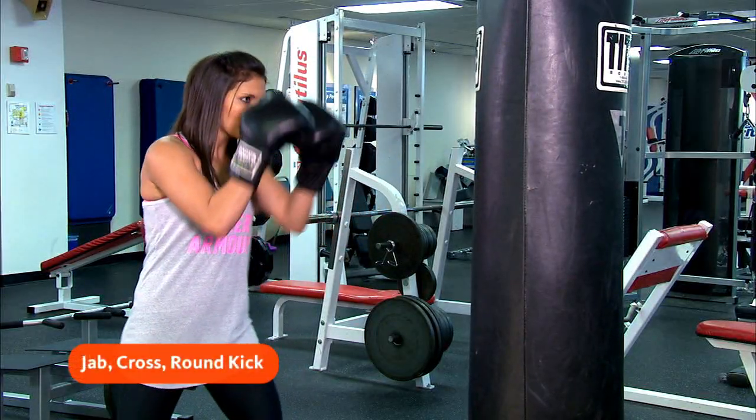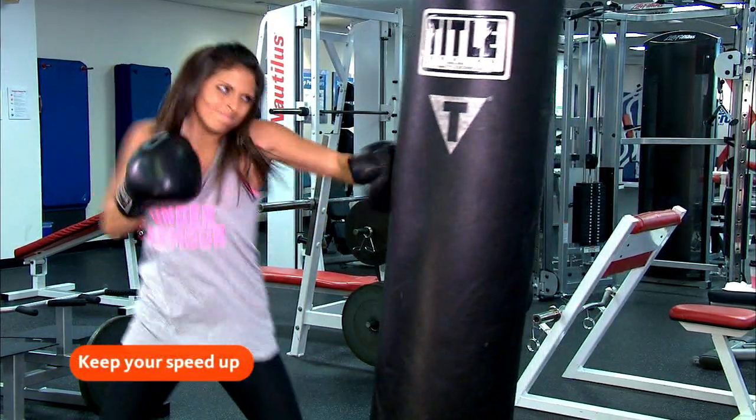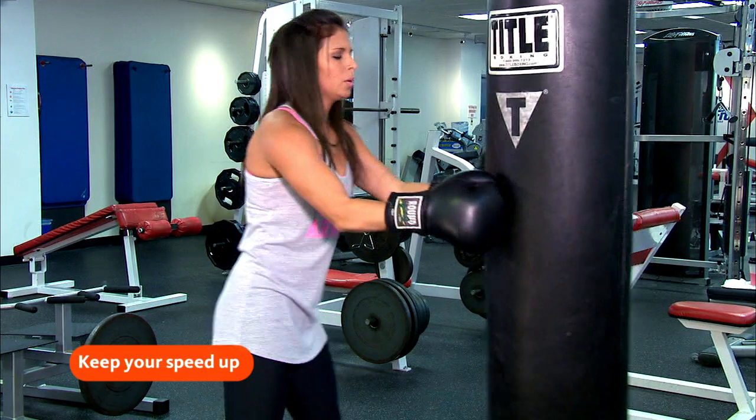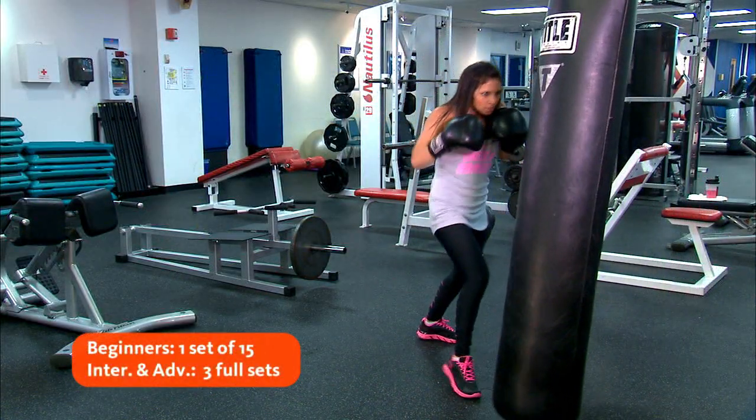Now you're going to combine both moves into a powerful combination. You'll throw two punches alternating left and right with a round kick for ten reps. Switch to the opposite fighting stance and repeat on the other side.